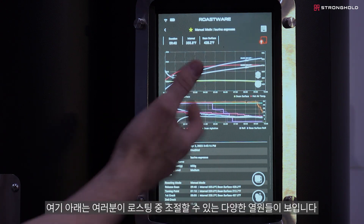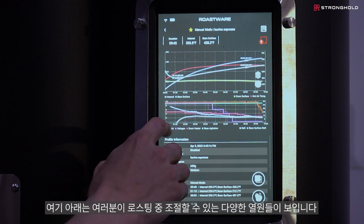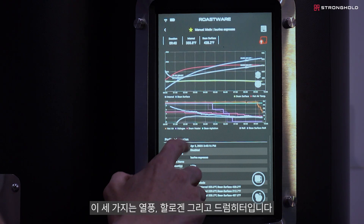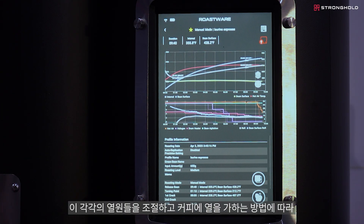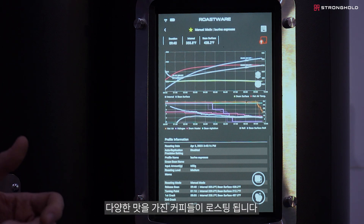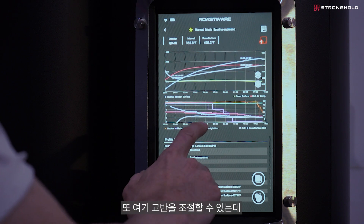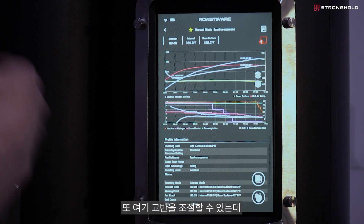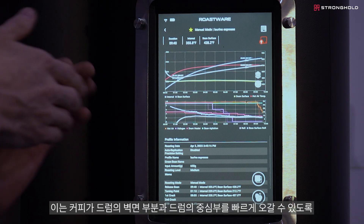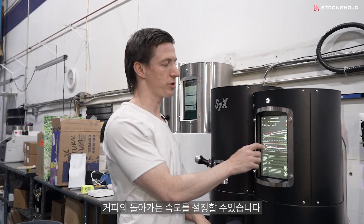Down here you can see all the different controls we have — the ways we're able to apply heat to the roaster. Three separate ones: hot air, halogen, and drum heater. These give you different ways to control how you apply heat to the coffee, a whole new set of tools to bring out different flavors. We also have the bean agitation here, which allows you to control how fast the coffee is moved, with different applications of how it's pressed against the sidewall or down in the middle of the roaster.